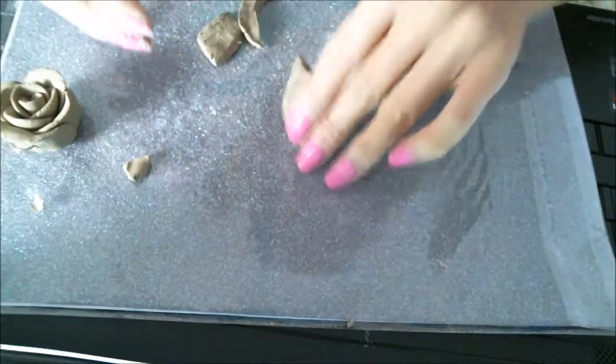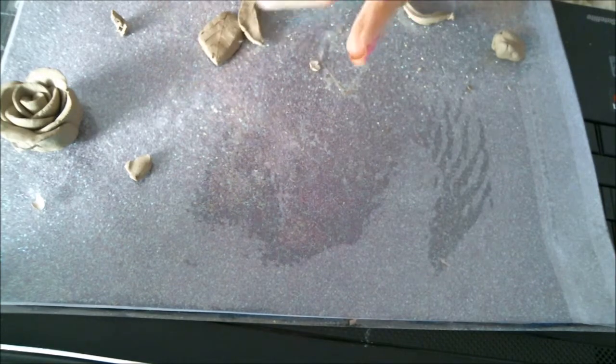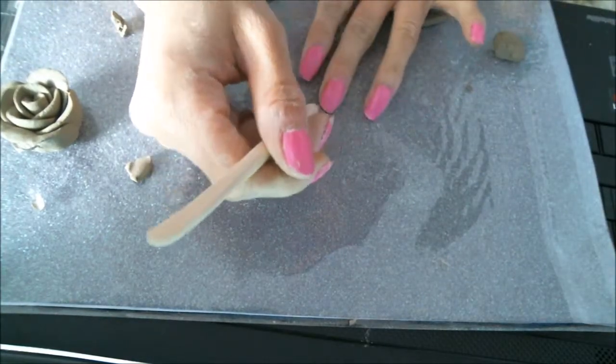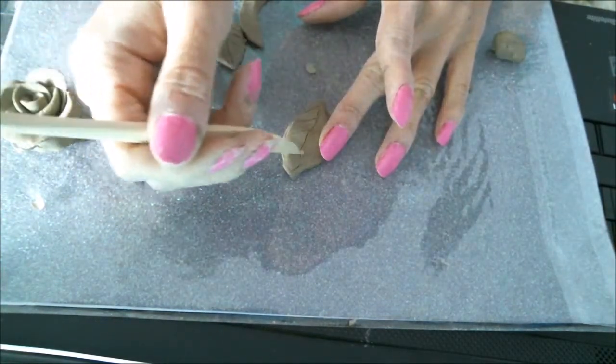Once you get it looking like that, try to smooth the edges out. Make sure there's a point. The next step is you just draw a leaf design on it, just like that.